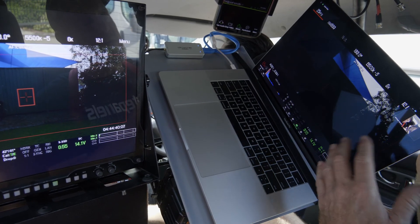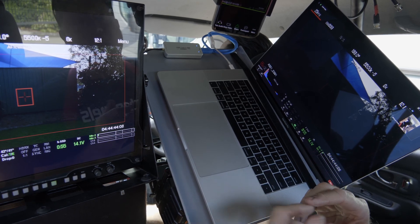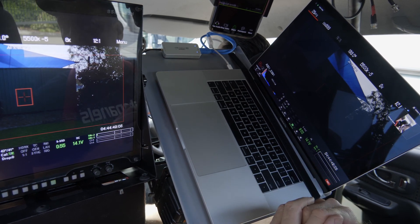The computer has its own Zoom account which allows us to set up a conference call to the DOP, the director, any number of agency or anybody else required on the shoot.